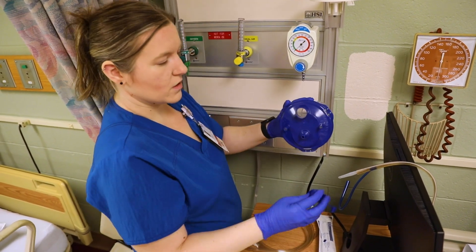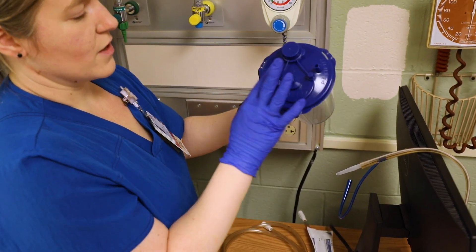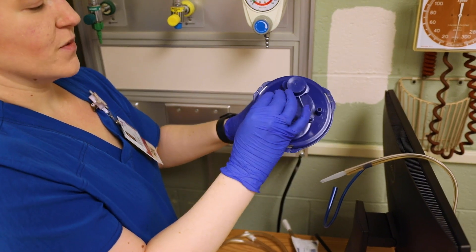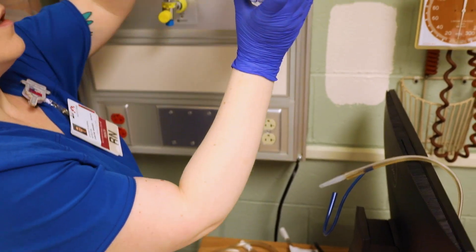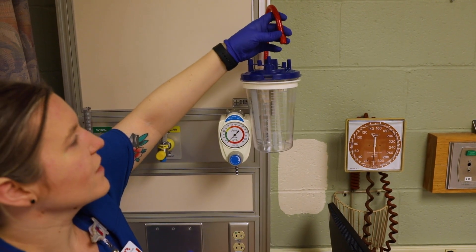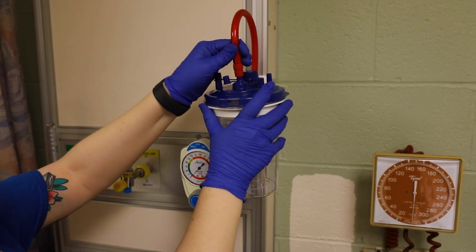There are a few different holes — you want to cap the big one like so. Now there's an ortho, vacuum, and patient port. There are three little caps. I'm going to go ahead and cap ortho because I don't need it connected to anything. For ortho, we want to slide it in here. Now this tubing right here — in the room it would connect to the vacuum, which happens to be the middle one here.